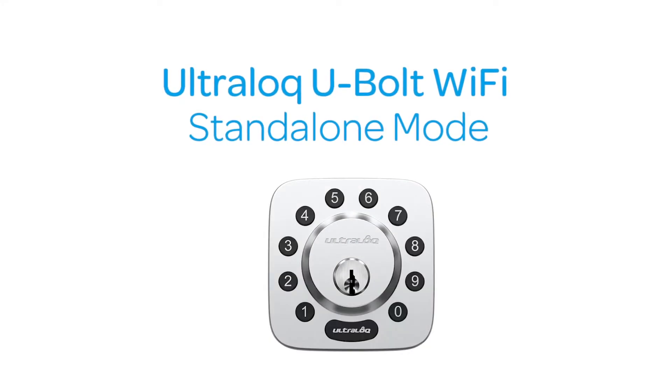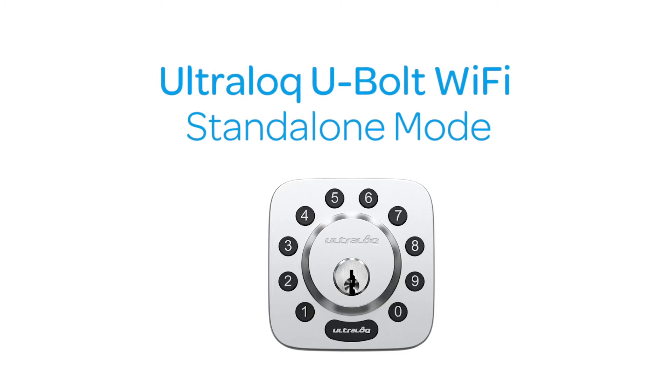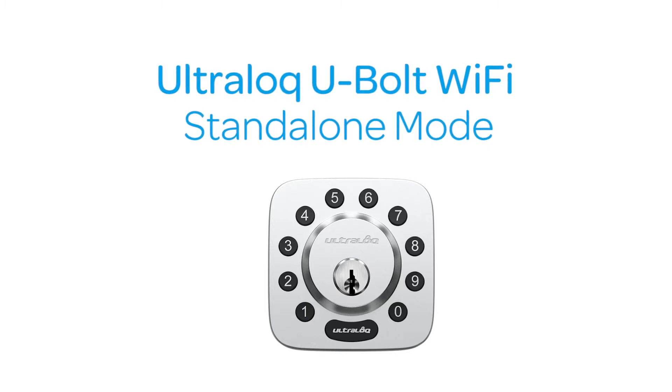In this video, you'll learn how to program your UltraLock in standalone mode. Before programming your lock, make sure it is in factory default mode.